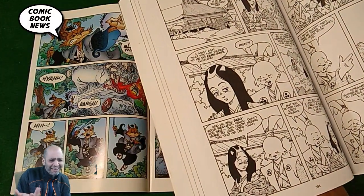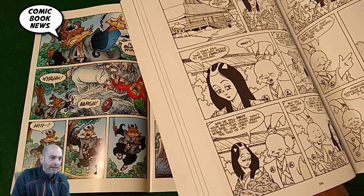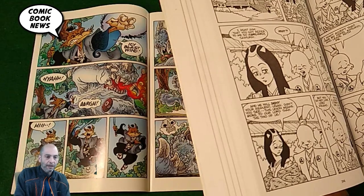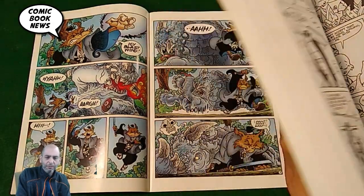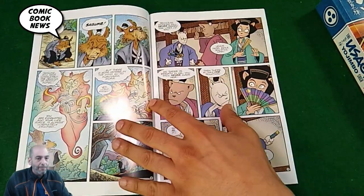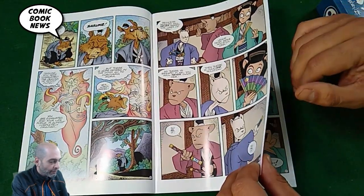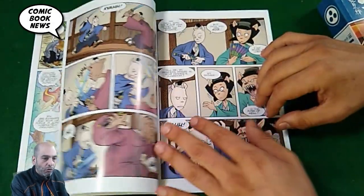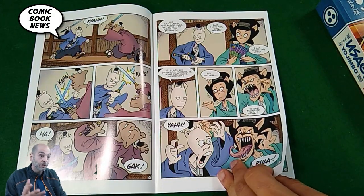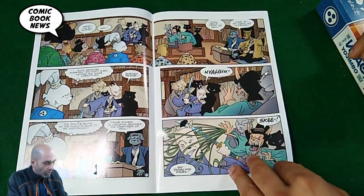Any kid from about 10 or 12 up is going to love this. There's lots of sword fights and killing in Usagi Yojimbo — tons of it — but it's not gory or graphic, and it's presented in a historical way. That's one of the really cool things about Usagi: along the way, you get to learn facts about historical feudal Japan, the samurai system, the feudal system with the shoguns, and also about their art and culture.